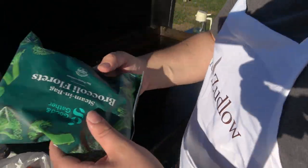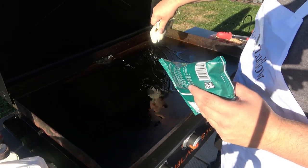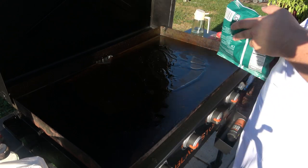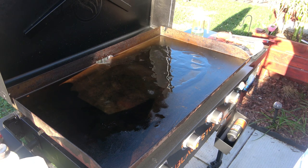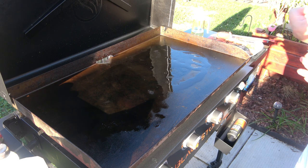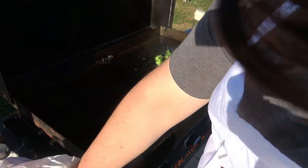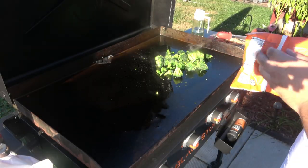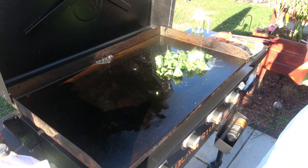Get everything ready. First off, we've got our broccoli — we're gonna make some broccoli. Next, we have Brussels sprouts. Just want to get these on.